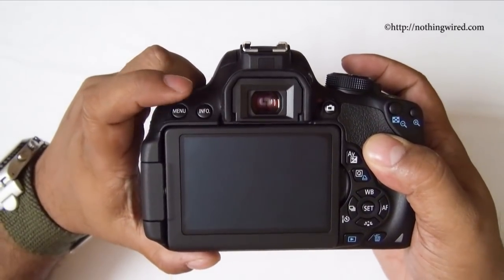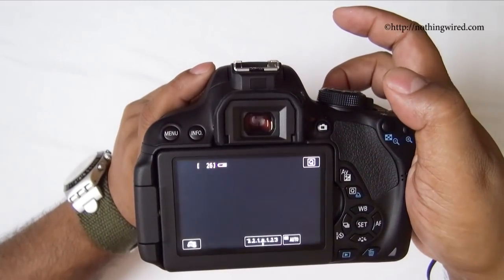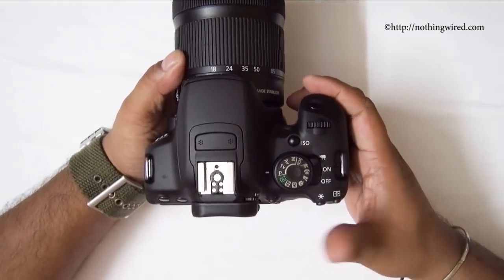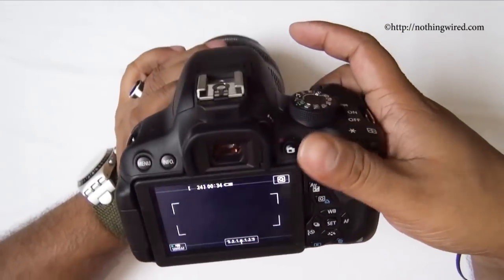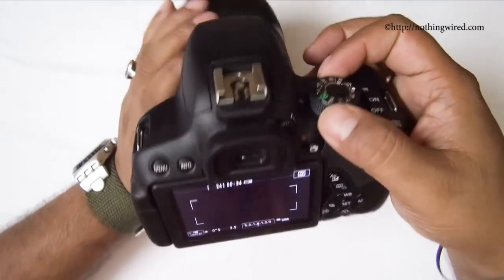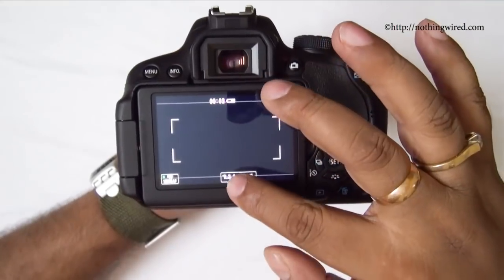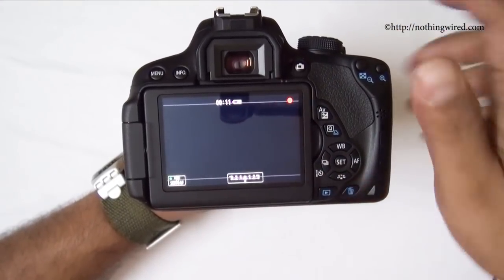Toggling the info button lets you switch the display or enable live view mode. To record video, push the lever to video mode — it automatically enters live view — then press the button again to start recording. The camera autofocuses beautifully while recording. However, in program or aperture priority mode you cannot manually set the aperture while recording; you can only adjust exposure compensation and toggle servo autofocus on or off.